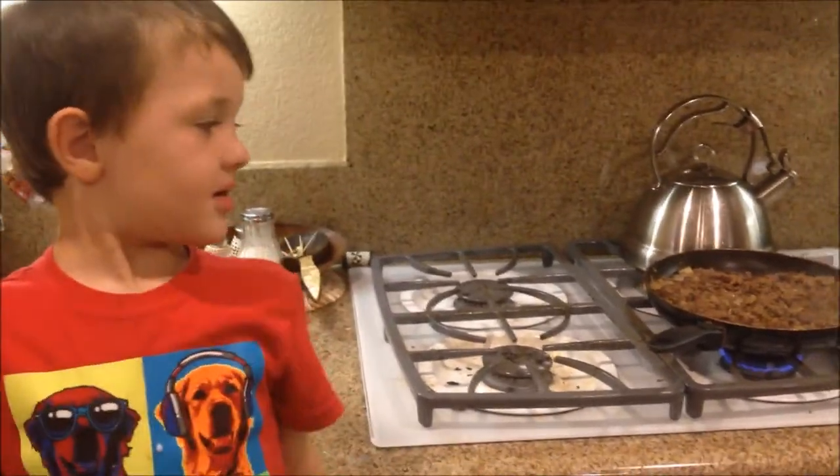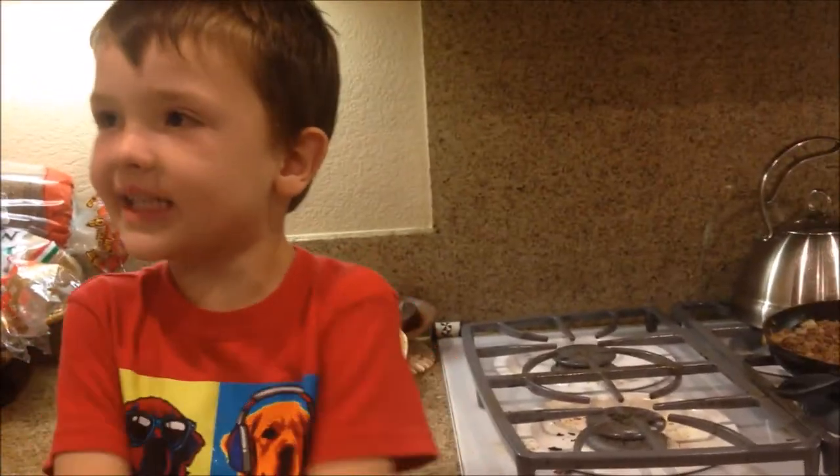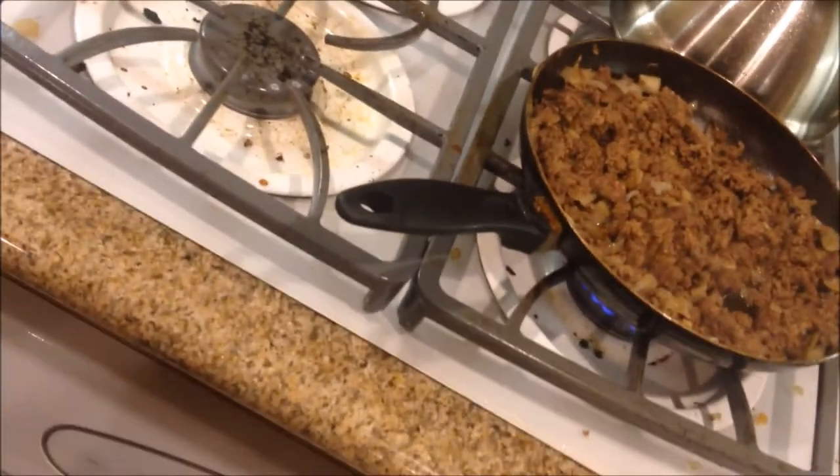We're gonna sauté! Does the meat look good? Yup! Smell it. Does it smell good? Yup! They sure do!